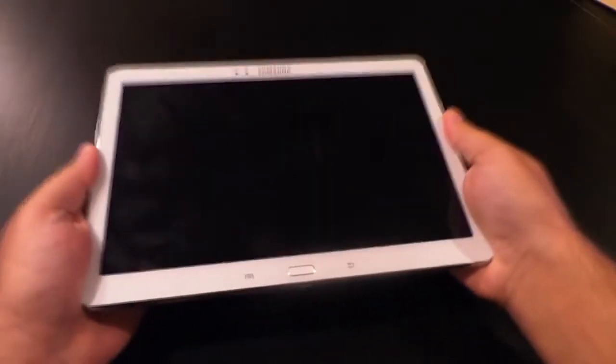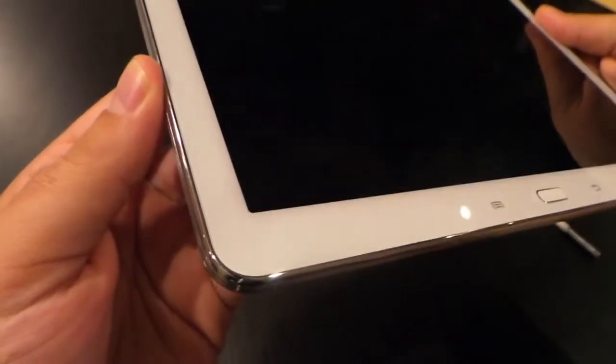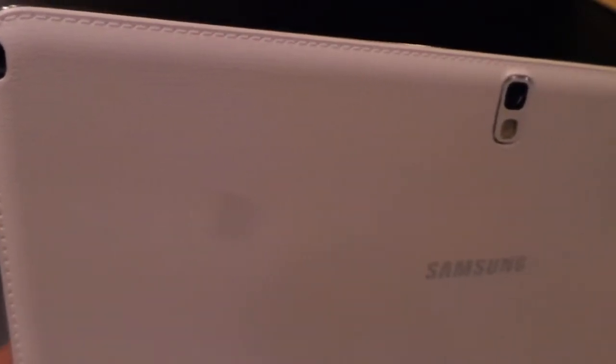This year's Note 10.1 is much more solid and well-built than years past. It's thinner, lighter, has smaller bezels, and adding to that premium feel this year is a new faux leather back with stitching that replaces the old plastic — though it's still plastic, it gives it more of a classic portfolio look. Opinions will vary; I happen to think it looks great.